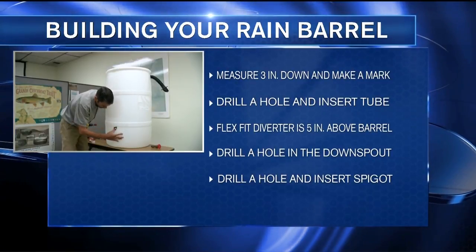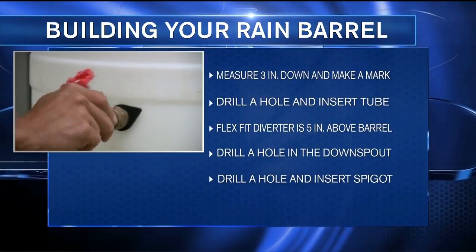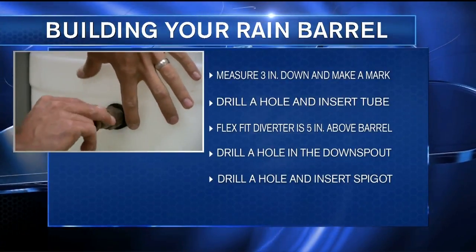Finally, find a place for your spigot, drill a hole, and put your spigot in. One advantage: this whole process should take less than 10 minutes. You can set it up so the components meet your needs. Sometimes people like to put the spigot in lower so that they can capture more rain and use more water.